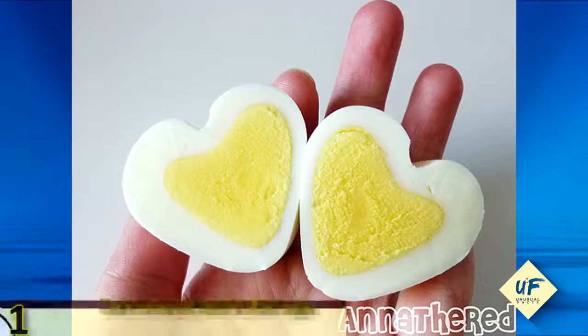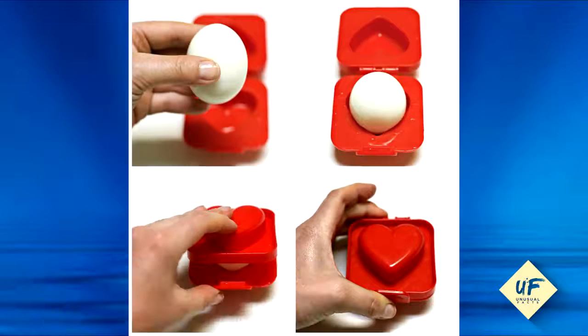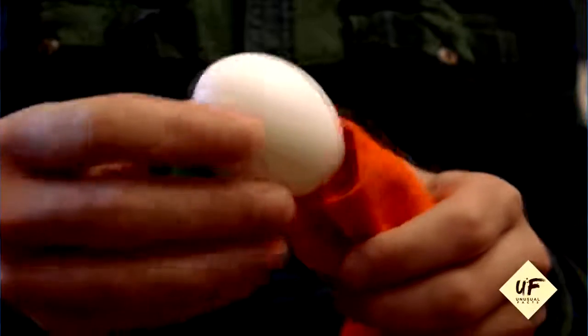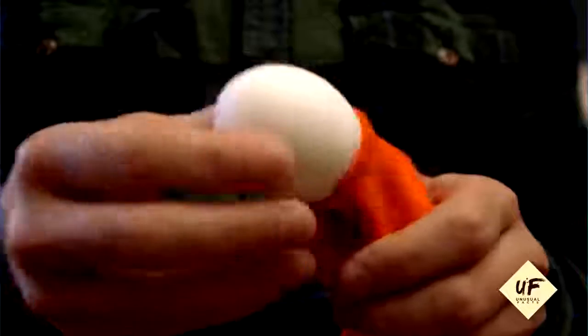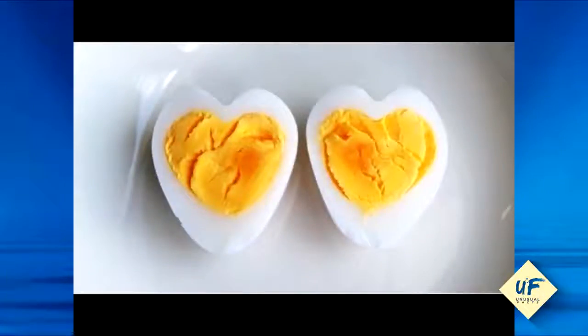Number 1: Heart-shaped hard-boiled eggs. Cut apart a milk carton and fold it in half lengthwise. Take a still-warm, peeled, hard-boiled egg and place it in the carton. Place a chopstick over the egg and secure with rubber bands so it makes an indent in the egg. Let it sit for about two minutes.